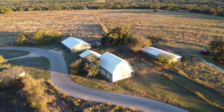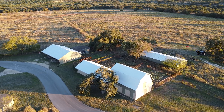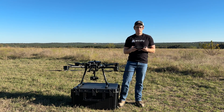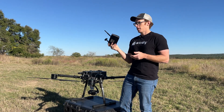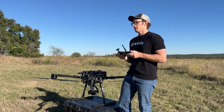We're out here on this ranch site. We're going to do a photogrammetry mission over some of the ranch buildings and some of the miscellaneous terrain out here. Next to me I have the X55, I've got the Hearlink controller, and I have the Sony ILX-LR1 mapping package.